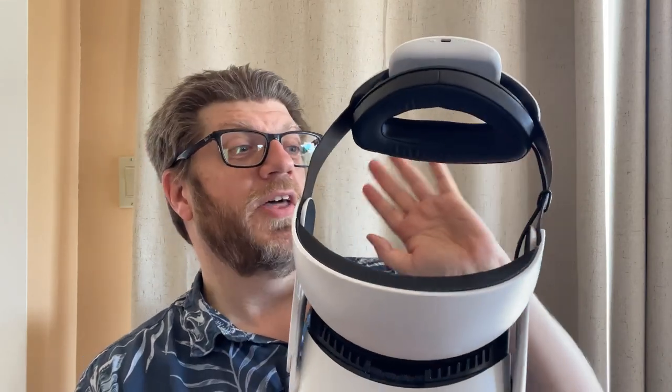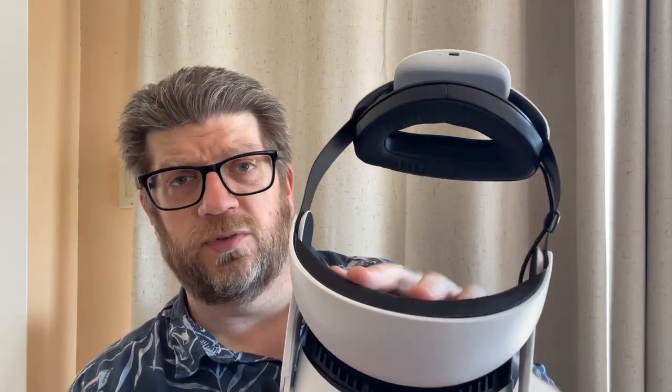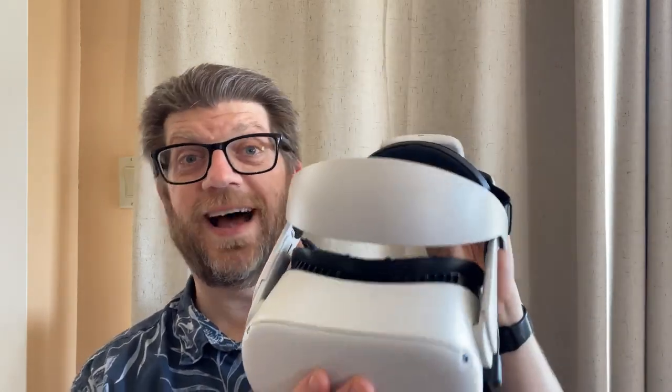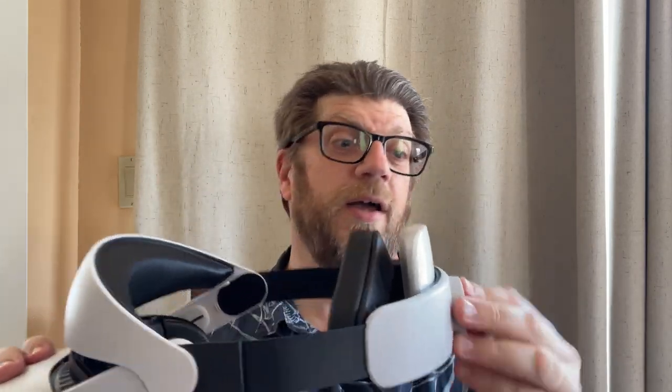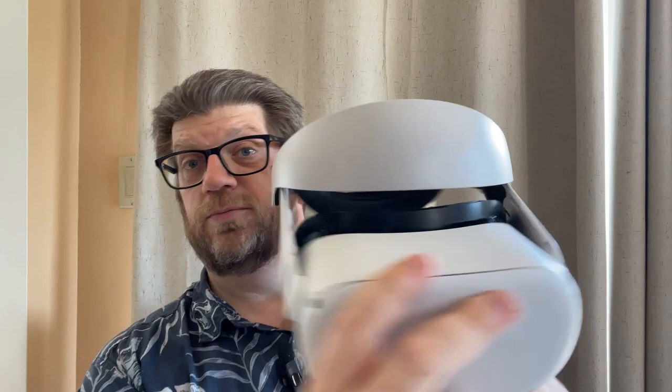After a couple hours of use, this is my go-to head strap. It has all the features I want: it's easily adjustable, super comfortable, it takes the weight off my face and distributes it across my head, and it has a battery — not only a battery pack, but a removable battery pack, so you can buy multiple batteries and, in theory, play for 10, 15, 20 hours a day, which is probably not healthy. This is really a great head strap for your Oculus Quest. I cannot recommend it enough. My son and I both completely love it, my daughter has used it and she likes it as well. It's a very comfortable, very usable, good-looking head strap for the Oculus Quest 2. Highly recommended.